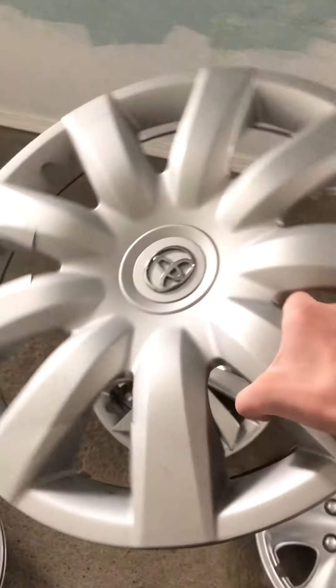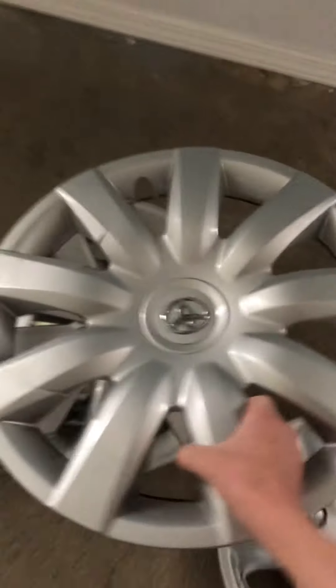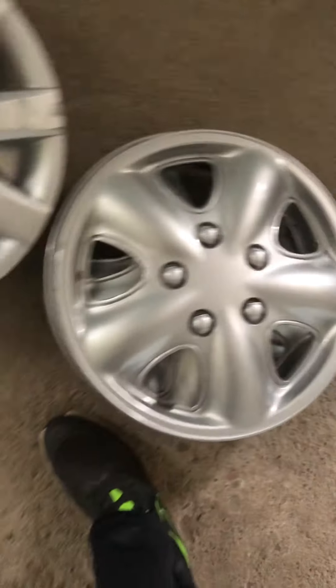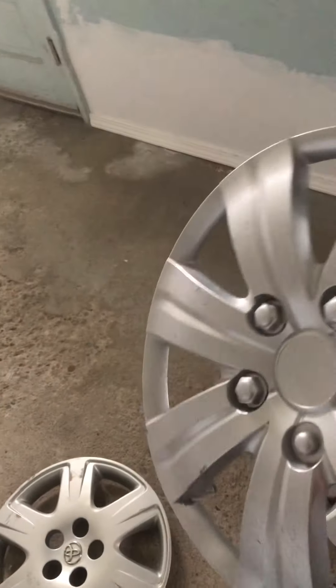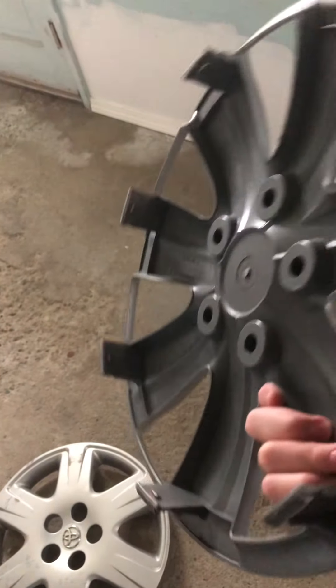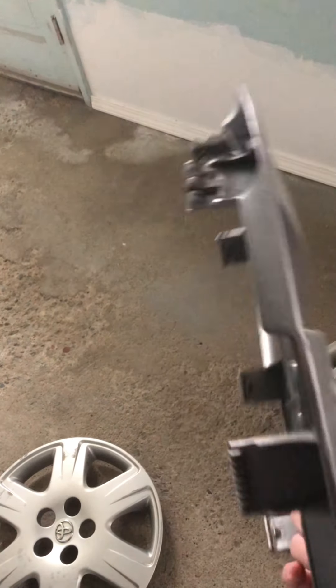I think this Toyota hubcap - I haven't found one of these in a while. There's one of these, there's the other two of these - there were three and I was missing one. My sleeve keeps getting stuck. I have this unknown aftermarket - I think it's all intact, I don't know what it's from. I've never seen one like it.